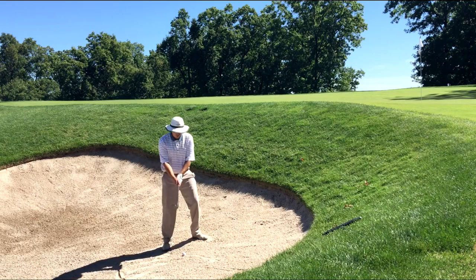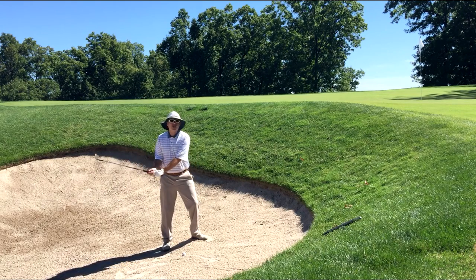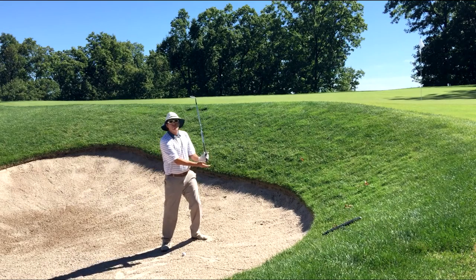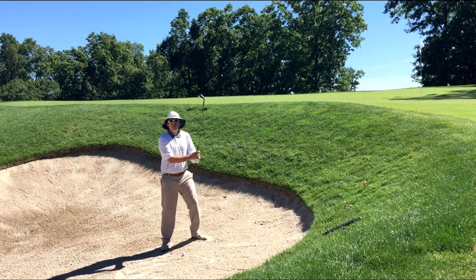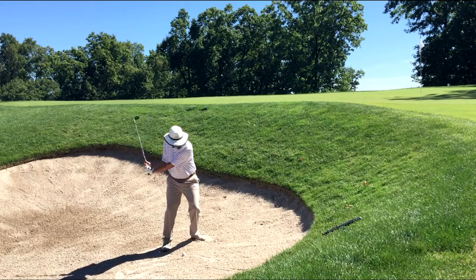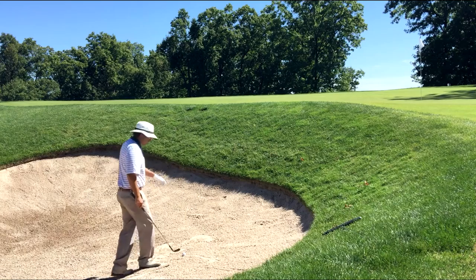In my swing itself, all I'm trying to do is feel like I'm taking the club kind of more abruptly up in the air — just a basic greenside bunker shot. I get the club up, and when I finish I'm trying to finish with the grip pointed down. I've got soft arms, so I don't need to make any really big motions, and my lower body is really quiet. All right, I'm going to hit this one and see what I can do here.